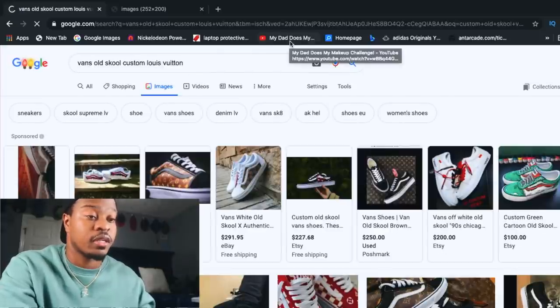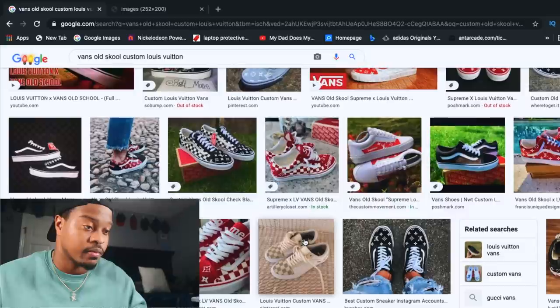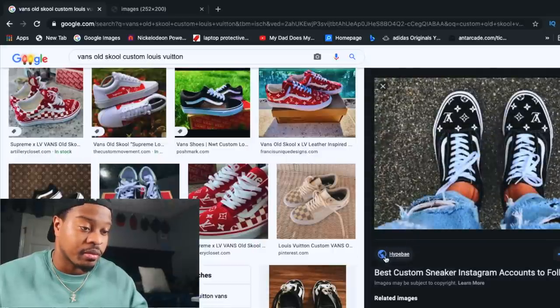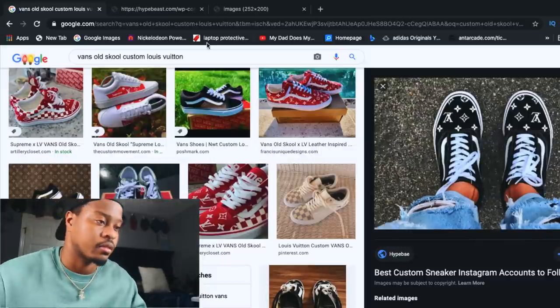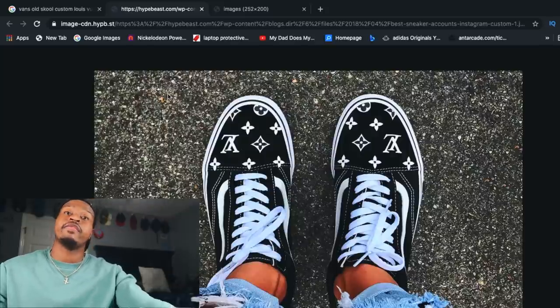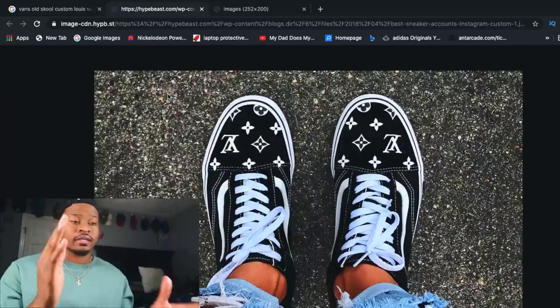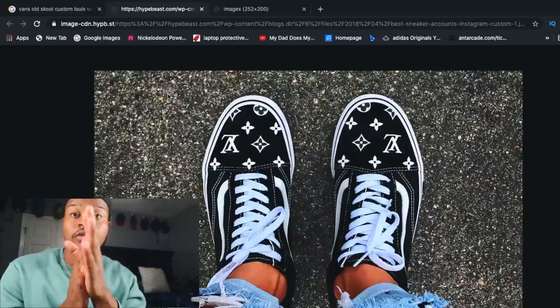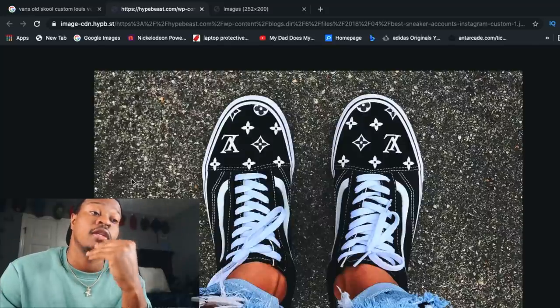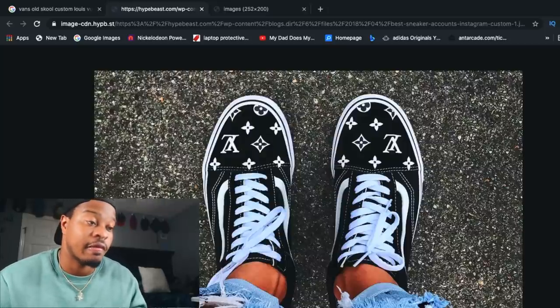Custom old school Vans, Louis Vuitton — let's look it up, get some ideas. I don't want to copy straight from these folks, I just want to think of something. So we're going to do LV in the front, LV in the back, and some hints of blue. Blue Louis Vuitton Vans — you can't go wrong. Blue is my favorite color. Let me know what's your favorite color. We got the design in mind. Now it's time to step three.